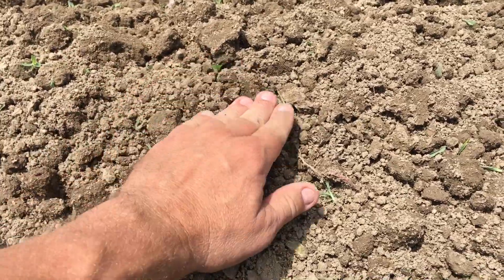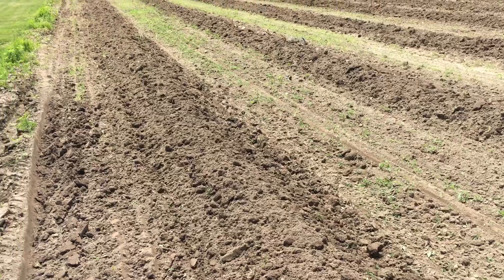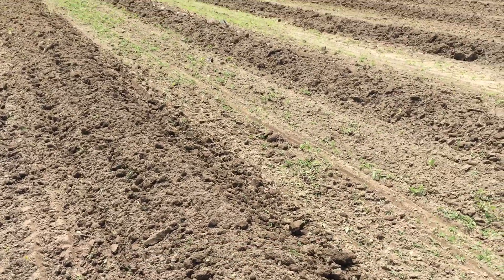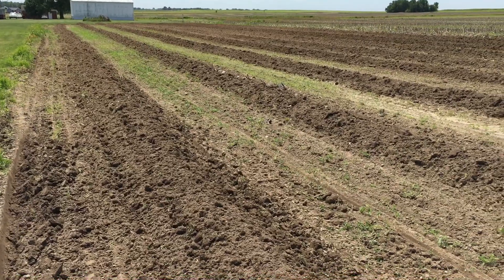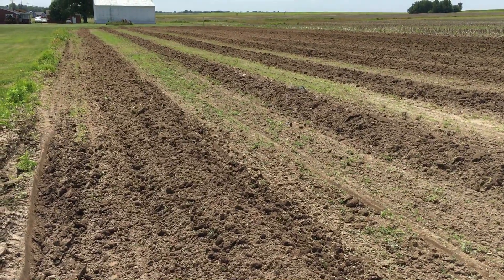Second knuckle deep, cover it up good. So I'm hand planting — it'll take some time, but I'm gonna plant the prize winners today and then go through and plant the others. Weeds are dying, everything's drying up, looking good. Yeah, it's time to plant. Thank you.